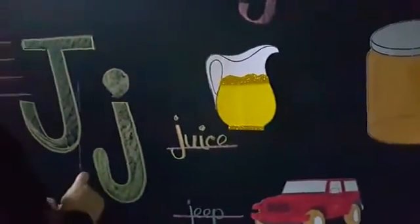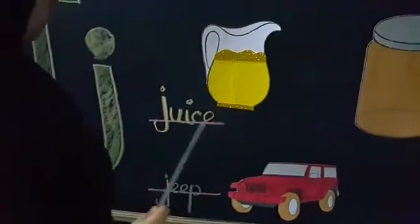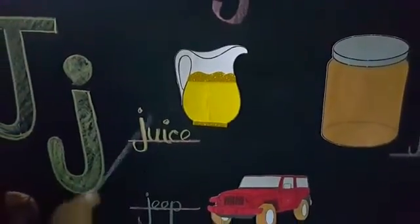J-J, juice. J-J, jug. Juice is made up of fruits and vegetables. J-J, this juice, which is our health care, is very good. We need daily one glass of juice.